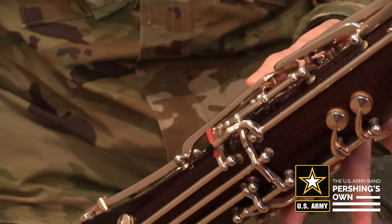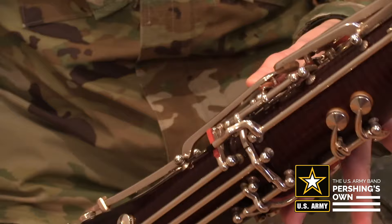To play C, keep the whisper key down, first and second fingers down, and add the third or ring finger.